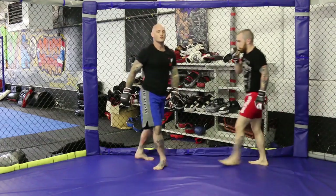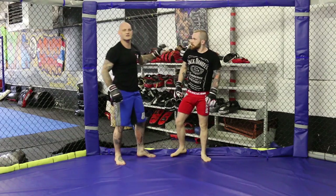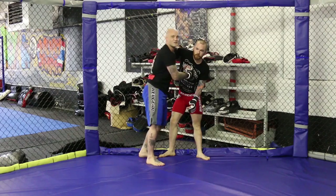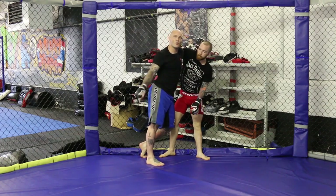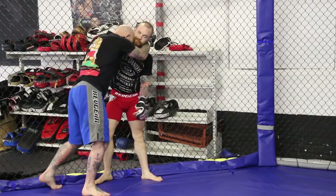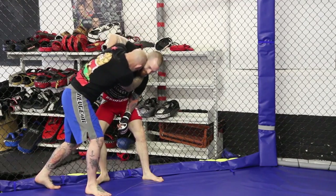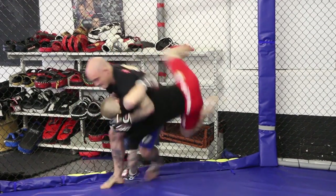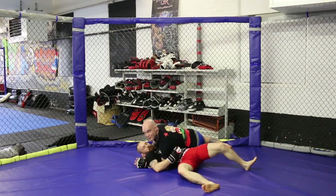So here, what I want to do is deny the use of the cage. In this position, the cage is my friend. When we hit the mat, it's his friend. So I'm going to try to take him away from that on my finish. I'm going to put a little bit of amplitude on the throw — step, hip toss, and take him away from the fence.